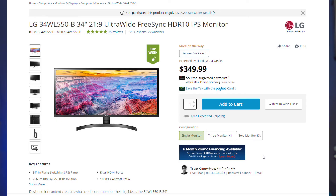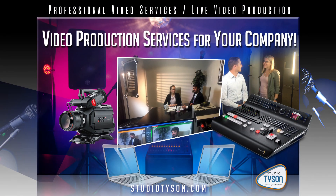Thanks again for stopping by Studio Tyson's channel and checking out the review of the LG 34-inch ultrawide monitor. Hope you enjoyed what you saw. If you did, please subscribe and give me a like. Thanks and see you on the next one.